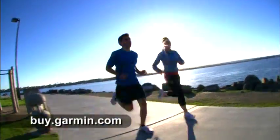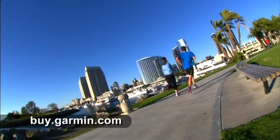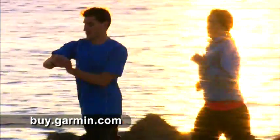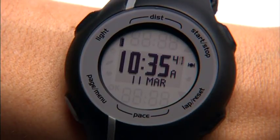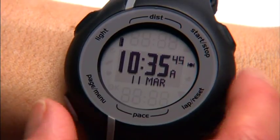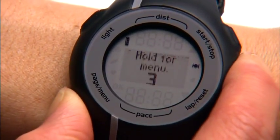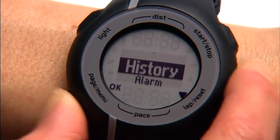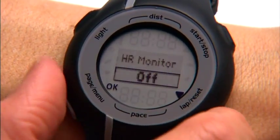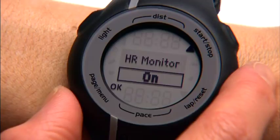If you have the black and gray Forerunner 110 model, which comes without heart rate, you can purchase our standard heart rate monitor or soft strap version and use it with your 110. To enable the heart rate feature on your 110 if it came without the strap, press and hold the page menu button for about three seconds, press down, then select Accessories, Heart Rate Monitor, On.